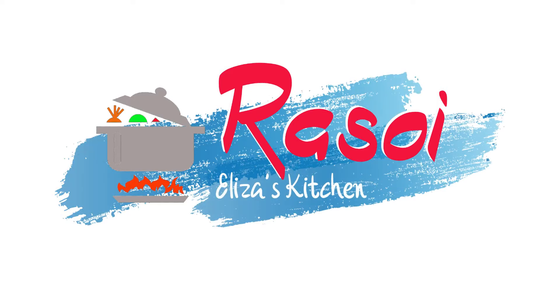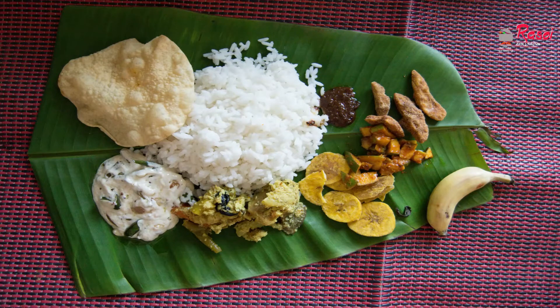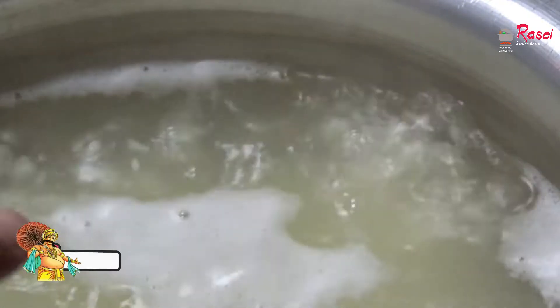Hi friends, welcome to Rasoey Eliza's Kitchen. Today I am preparing sadhya and I will be showing you all the things I am preparing. It will not be a detailed recipe, but you will be able to understand how I am preparing, what ingredients I have used, and how many recipes there are. As you can see, I have started preparing rice for sadhya.